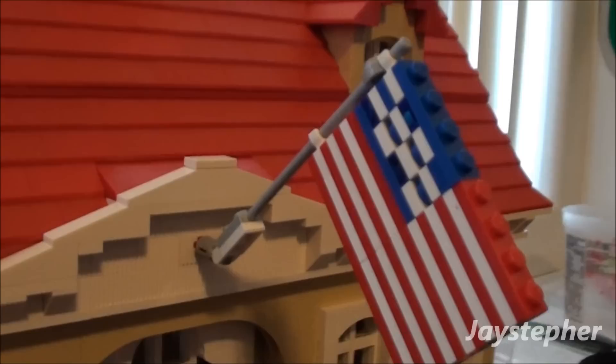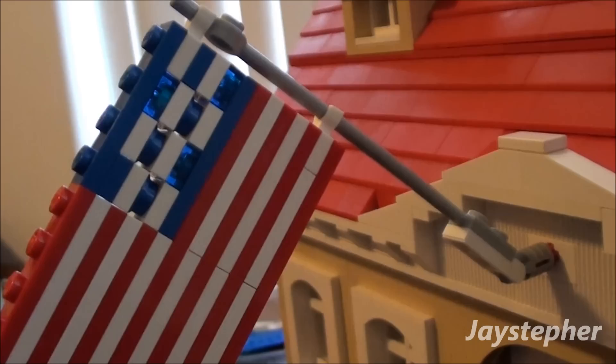I got the flag up. Not the best job — I didn't have any 1 by 1 plates, so I just kind of used some clear tiles and round stud things. You know, it looks good. I'm happy with it. But it was a very easy construction, so it looks really good from the side.